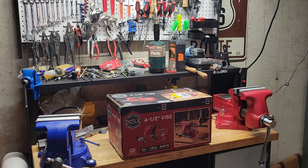Alright, let's do another bench vise unboxing video. In case anybody's wondering, yes, I am addicted to bench vises — I collect antique ones and I have several modern ones. We'll take a look at this Doyle four and a half inch vise. I had a $25 coupon that was only good on a few select things and I noticed this was one of them.